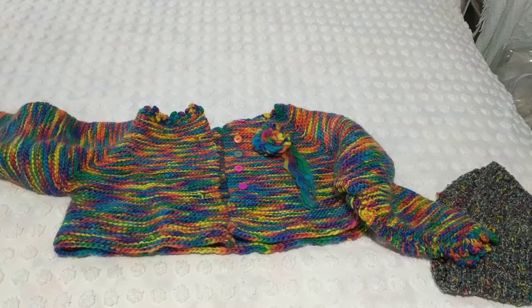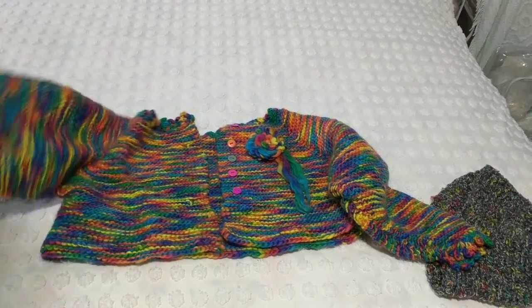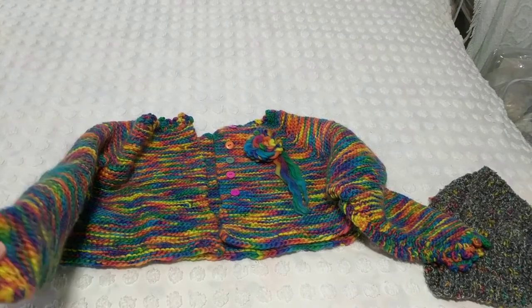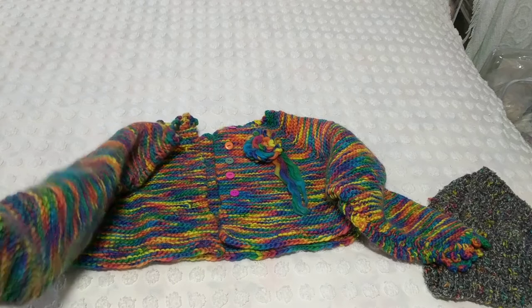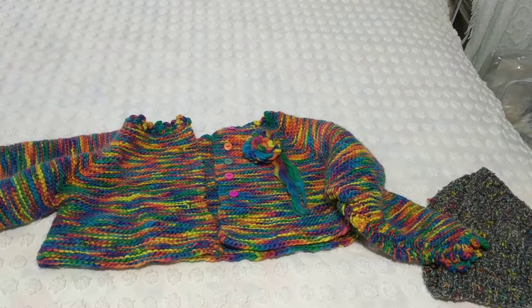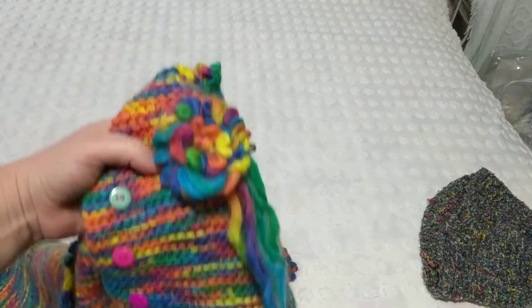I forgot to show you this cardigan. I'm donating this, but what I'm going to do is — because it's pretty heavy — it's a hand-spun dyed wool, 100% wool — I'm going to frog it and make hats, because it's pretty bulky.